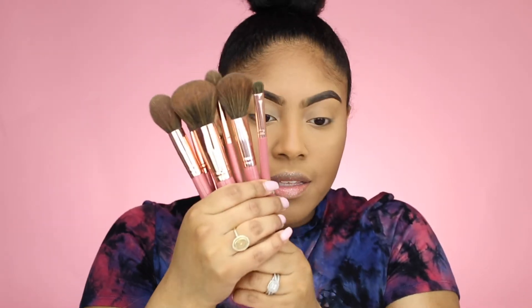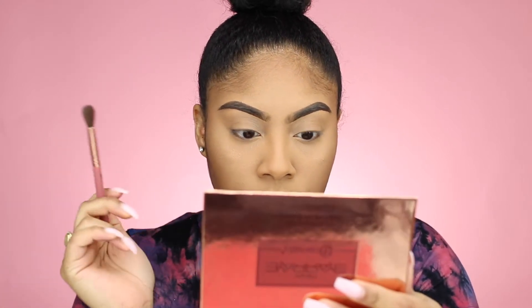I'm literally just going to jump into the eye look — I've already primed my eyeshadow. I'm using Ray's brush set that I bought with the original first palette. I'm going to take her number five-six brush, which is the fluffy one. I think I'm going to start with Flair and just be dramatic, because why not? Let's just do it.